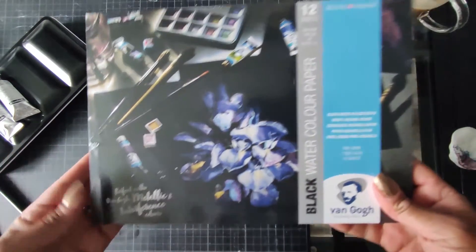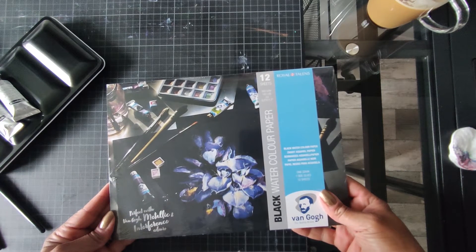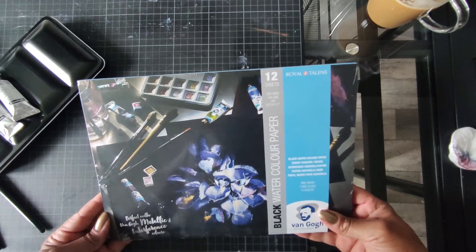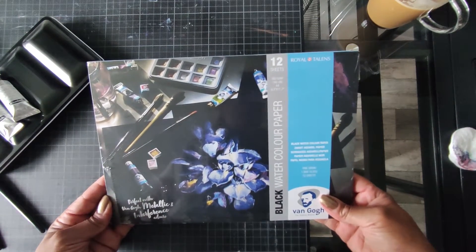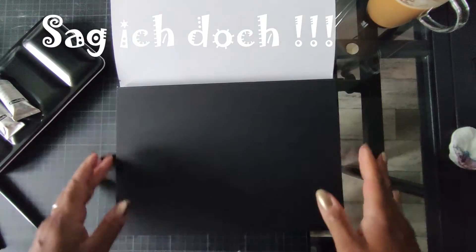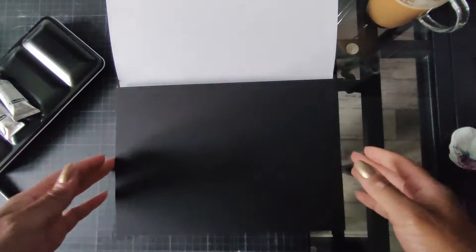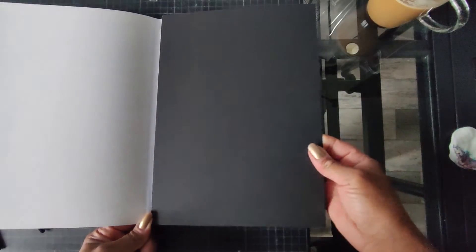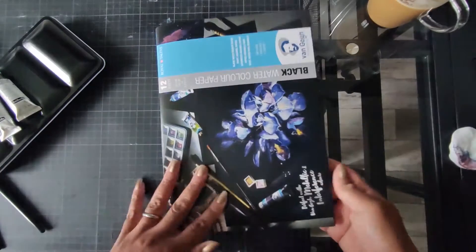Hier kommen wir zu dem schwarzen Watercolor Papier. Das sind 12 Blätter mit 360 Gramm. Das ist ordentlich. Das ist Größe A4 und das ist Van Gogh – achso, Van Gogh ist Royal Talents. Jetzt sehe ich das erst. Schade ist, dass der jetzt nur an einer Seite geleimt ist, das heißt wir müssen ihn wieder irgendwo aufziehen. Aber das Papier ist echt super dick hier. Schön strukturiert. Ich könnte mir vorstellen, das gibt schöne Effekte. Hinten drauf nicht ganz so doll, aber wir brauchen ja auch nur die Vorderseite.